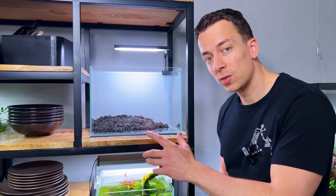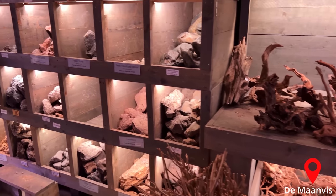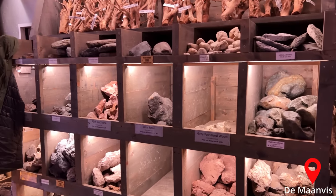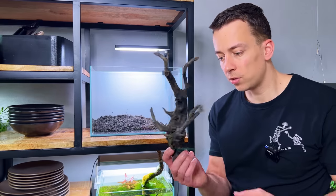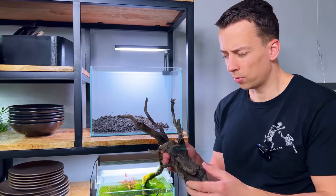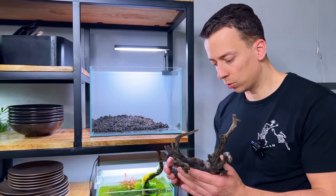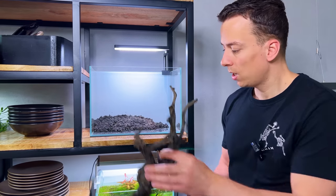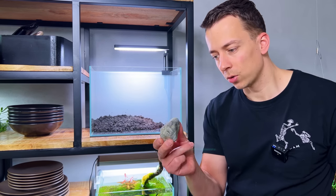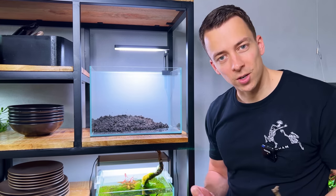Before we move on with the rest of the substrate, I want to start with the hardscape. Last week I visited one of my favorite shops and they had a beautiful hardscape selection. I brought home this amazing piece of black spider wood — it's actually called Scaper Root, a product from Sera. I'll leave a link in the video description. I want to use this as the main piece, and I also brought home a few small pebbles. I think it'll be a really nice natural combination.